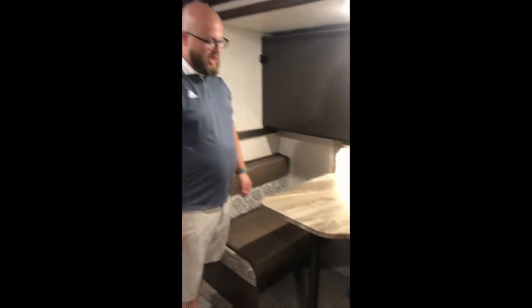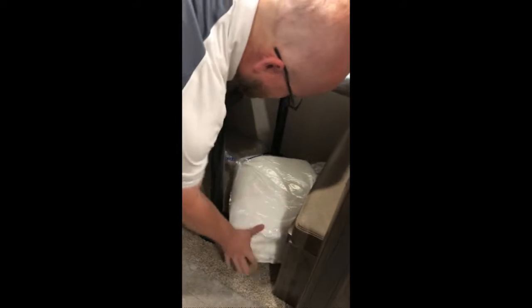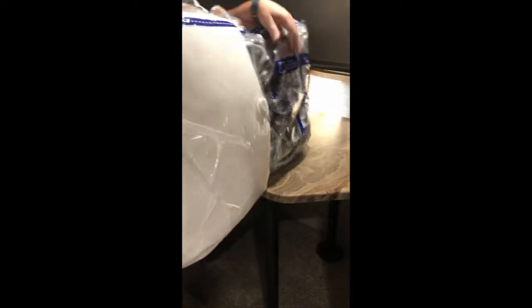We're going to talk about bunk beds. One of the coolest parts about this is we have this cool little nook area that turns into two twin-size bunk beds. If you look under here, we actually have bedding for this area — specifically for this area in here. The top bunk already has the